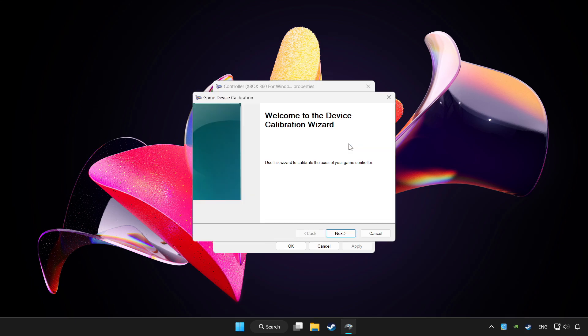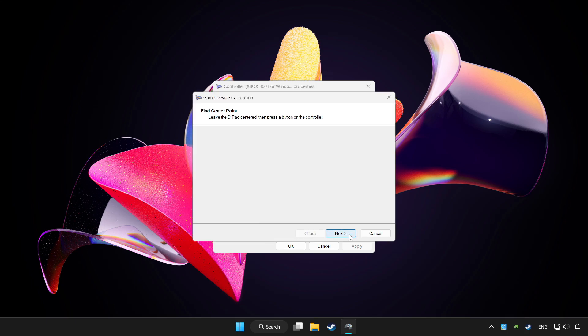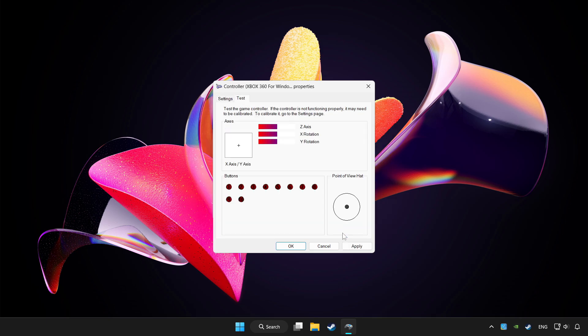Click Reset to Default, then click Calibrate and complete the calibration process. Click Apply and OK.